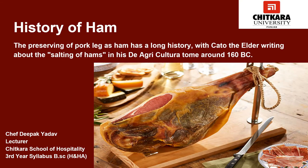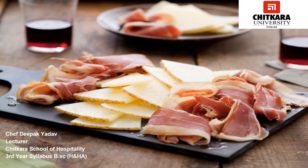The preserving of pork leg as a ham has a long history, with Cato the Elder writing about the salting of hams in his De Agri Cultura around 160 BC. There are claims that the Chinese were the first people to mention the production of cured ham. It was certainly well established by the Roman period, as evidenced by an import trade mentioned by Marcus in his writing. The modern word 'ham' is derived from the Old English 'ham' or 'hom,' meaning the hollow or bend of the knee, from a Germanic base. It began to refer to the cut of pork derived from the hind leg of a pig around the 15th century.